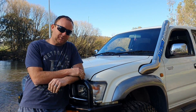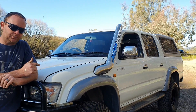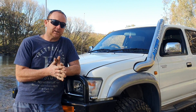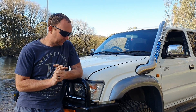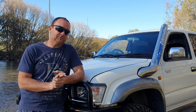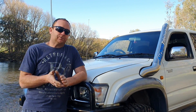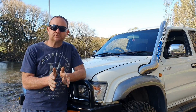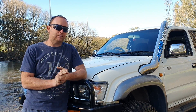This is my 2000 model factory turbo Toyota Hilux. I got it really cheap about four years ago and I pumped a fair bit of coin into it. Long story short, I'm trying to chase a bit of power — the 1KZT is a little bit slow from factory.